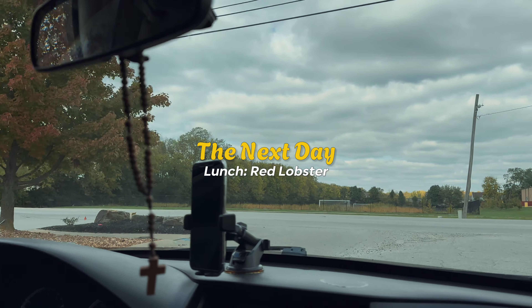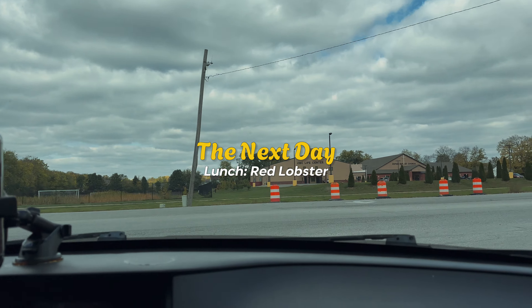Hello everyone, where are we going now? Red Lobster! So we're going to get lunch — we're going for seafood.